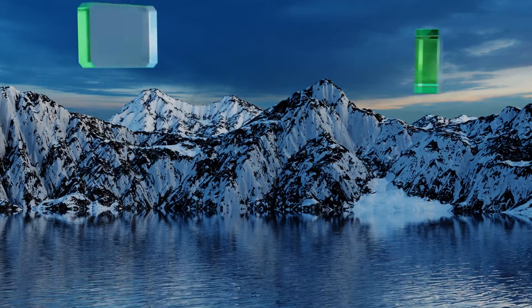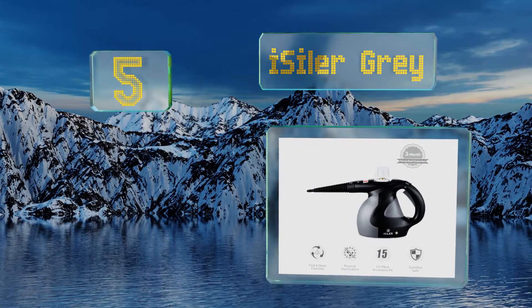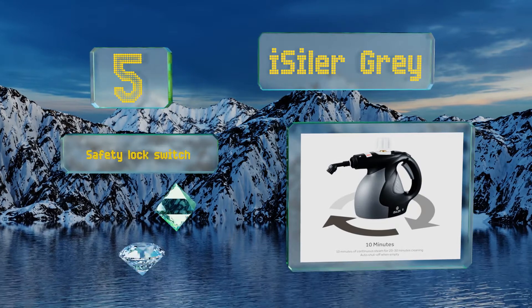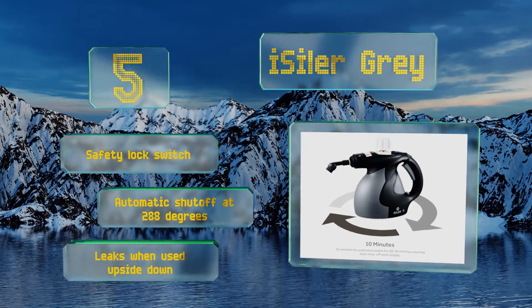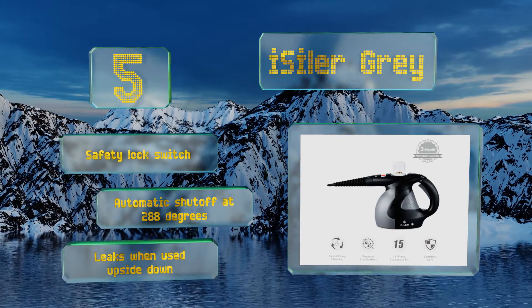Halfway up our list at number five, the Ice Isla Gray comes with a generous pack of 15 accessories to help you obliterate grime just about anywhere. The angled nozzle will help you clean air conditioners and sanitize toilets, and you even get an iron attachment with two cloth covers. It has a grip with a safety lock switch and an automatic shutoff at 288 degrees, but it leaks when used upside down.